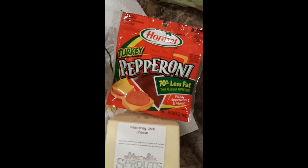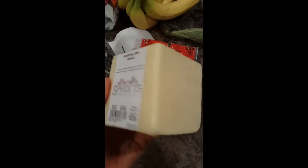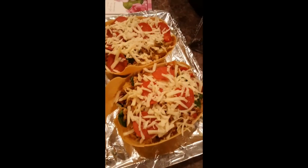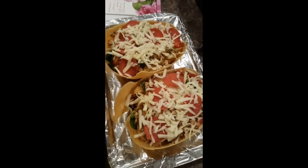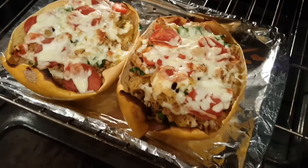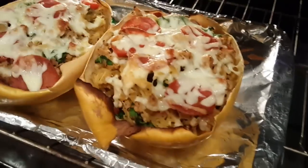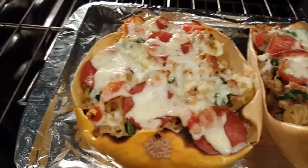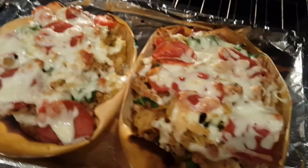I'm going to top it with turkey pepperoni and some Monterey Jack cheese. Anybody need some cheese? They're going in! Y'all ready for this? It looks so good. I'd say it's looking pretty good, guys. Don't talk about my oven, it's dirty. That looks delicious — seriously.